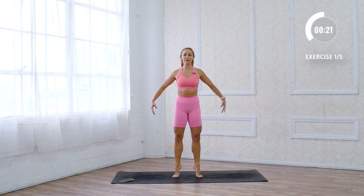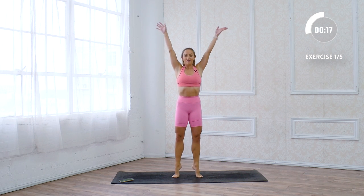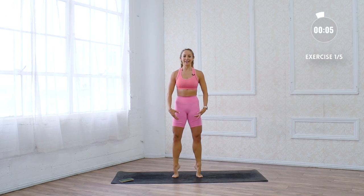So we're gonna do five different sets of 60 seconds, which equals five minutes. You might feel those glutes firing, those hamstrings firing — that is good. Keep the core tight, keep it going.